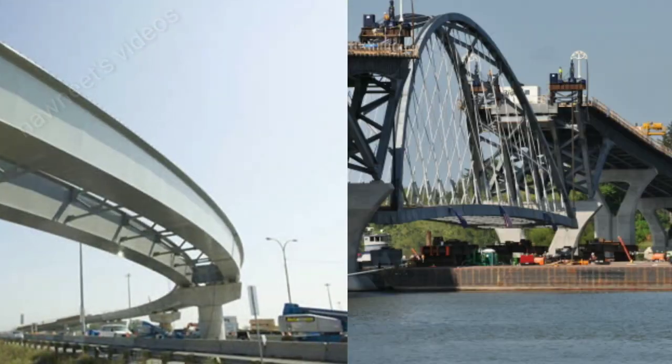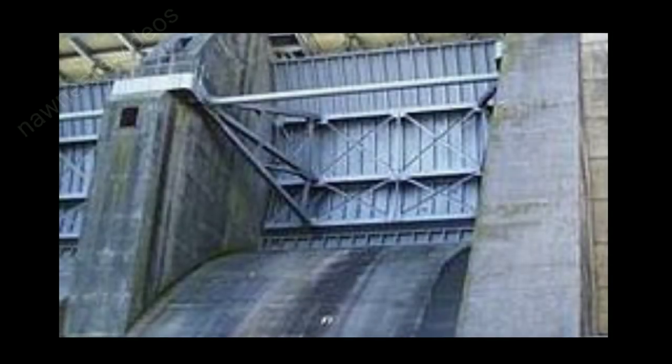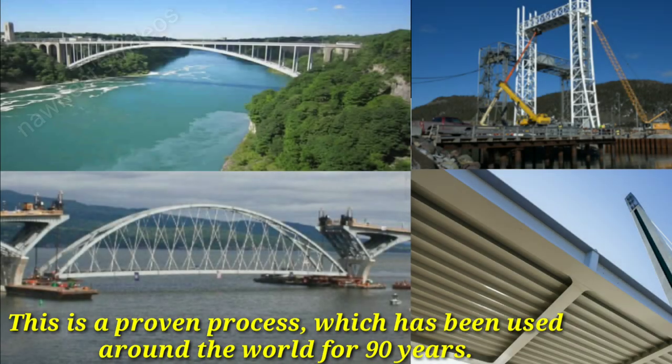Applications include bridges, piers or shore facilities, and block or dam gates. This is a proven process which has been used around the world for 90 years.